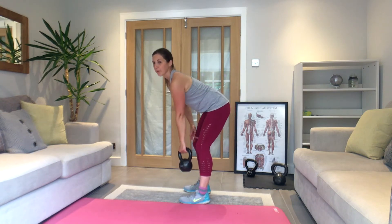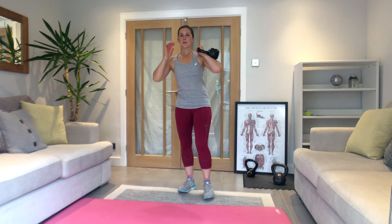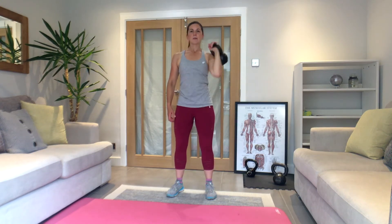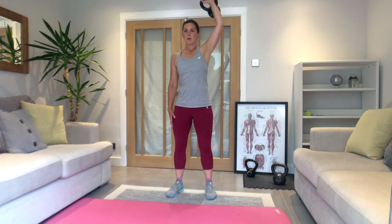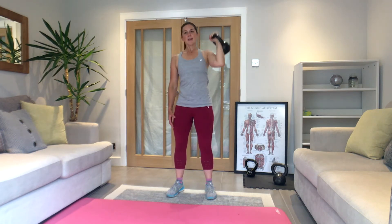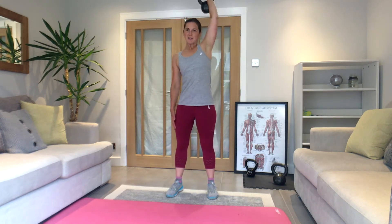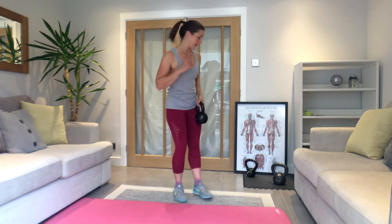Into the press — 15 seconds rest, you can switch to a lighter weight for the overhead press if you want. Three, two, one — press it up, control it down. Big punch up, breathe in and then control that downward movement. 30 seconds to go. If you need to for the last couple of reps, a little dip with the knees turns it into a push press. Three seconds — okay, stop. Walk-outs next, weight down.